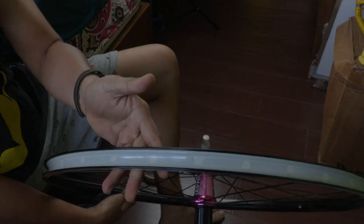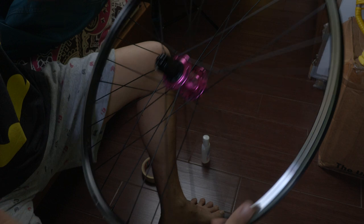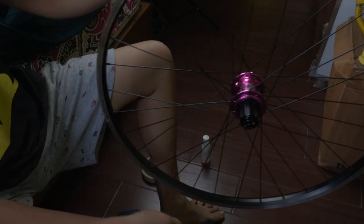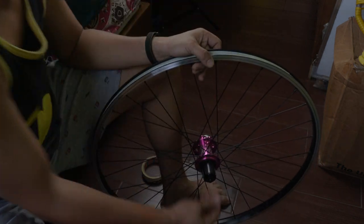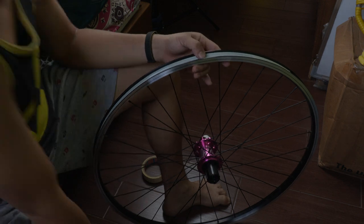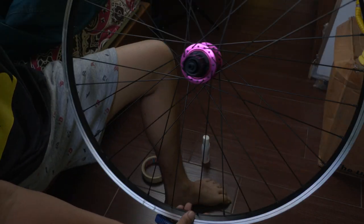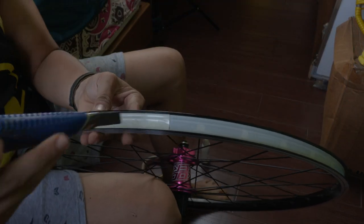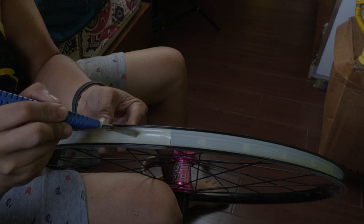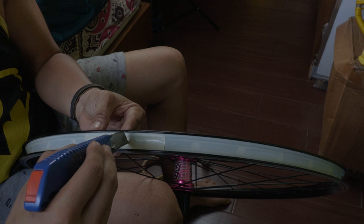Perfect — now you have a perfectly sealed rim tape, and it's ready for the tubeless tires. But wait, we need to install the valve pin. Locate the pin hole here, then just put a small hole — a little cut, vertical and horizontal through the tape.